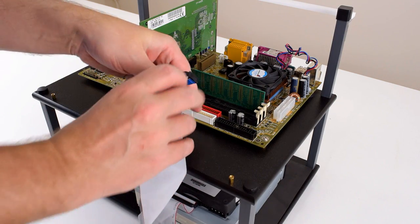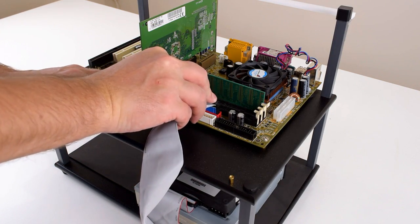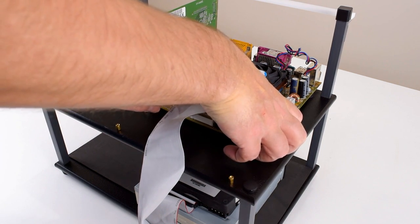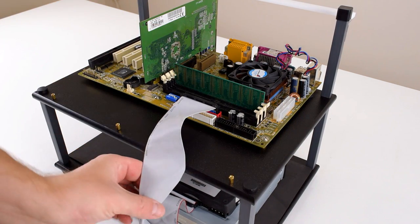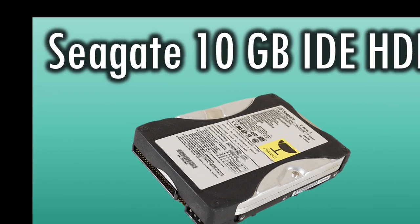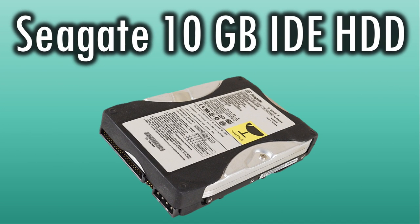The hard drive was very generous — 40 GB of storage. That was a huge amount back in those days, running at 5,400 RPM, a very average drive. I don't have the same model but I've got the 10 GB version of that exact same model, which I have reviewed on the channel recently, so that's what we're going to go with.